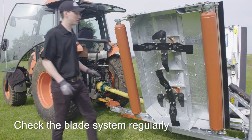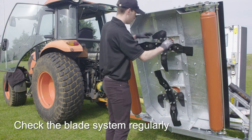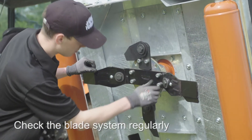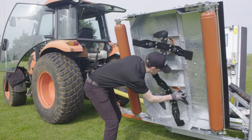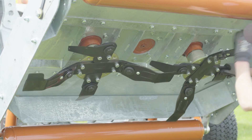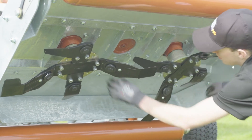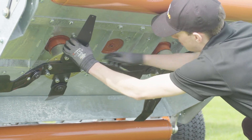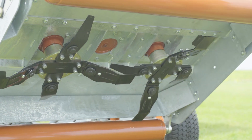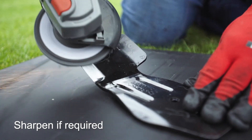Blades, blade backs, blade bushing, blade bolts and nuts must be checked on a regular basis for wear. It is recommended to visually check the blade assemblies every 40 hours of operation. Sharpen the blades using a small grinder.